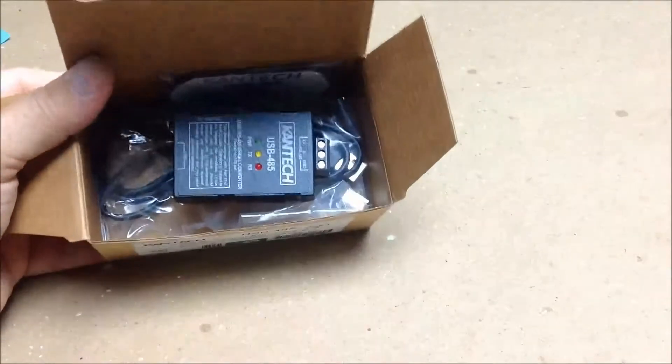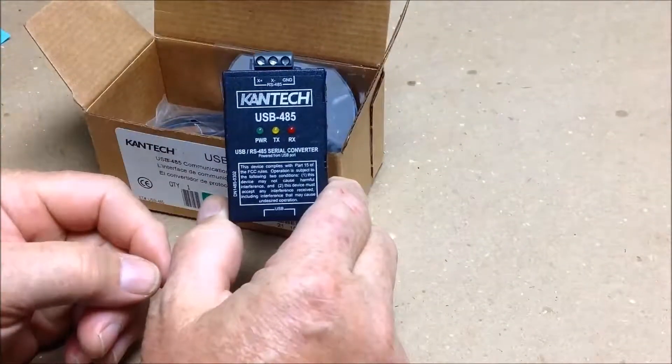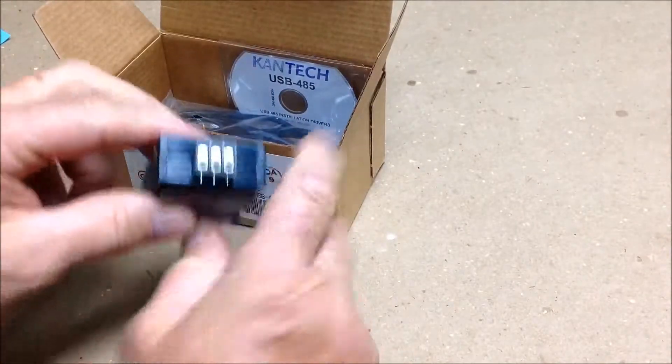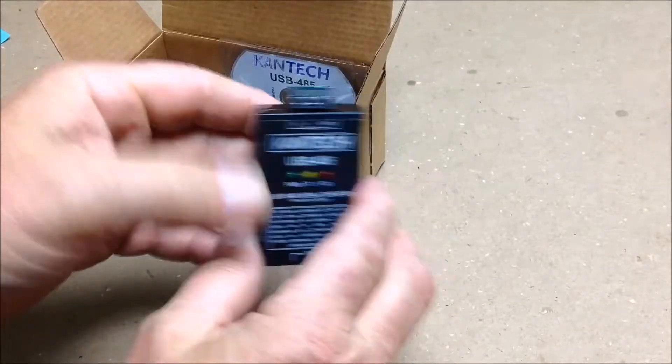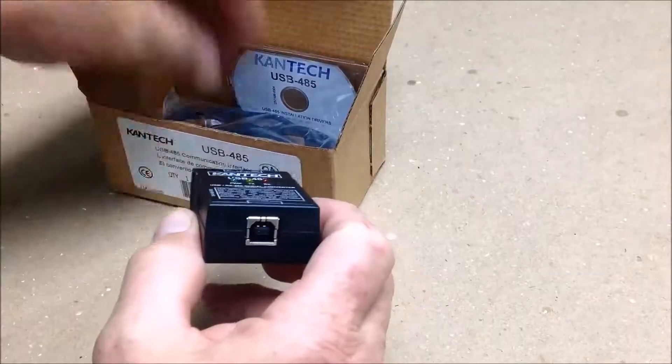When you unpack the box, this is what it's going to look like. You're going to have the USB-485 converter where you put your loops to your controllers. It comes with a Velcro pad, so you can mount that in one of your controller boxes. And that's the FireWire connector.